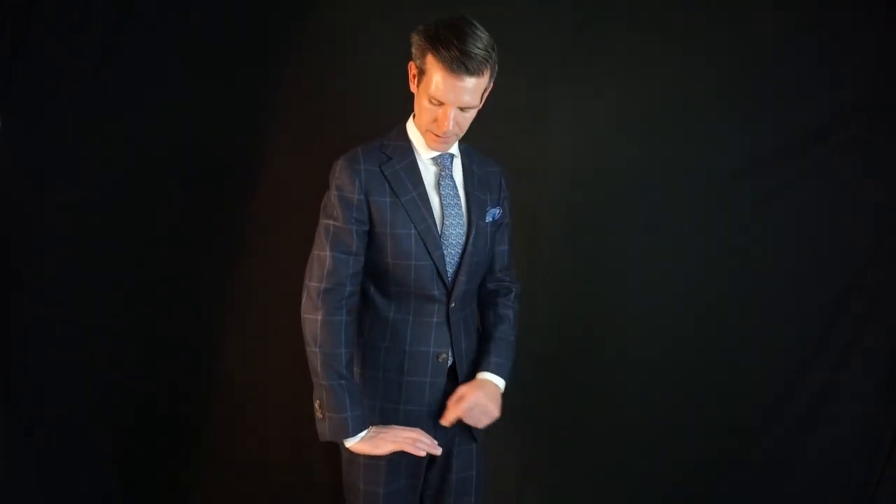Now if it's going to be too short, when you relax your arms and break your hand, you can see — I'm intentionally making it short by stretching my arm. When it's like that, that means it's too short. So again, you relax your arms, break your hand, and you see how it rests right there on the top of my hand — that means it's the perfect length.